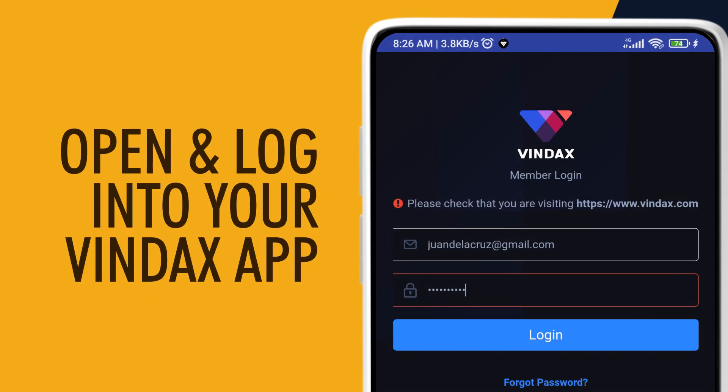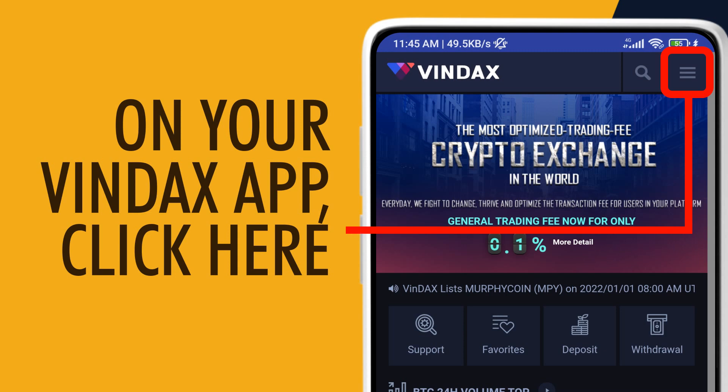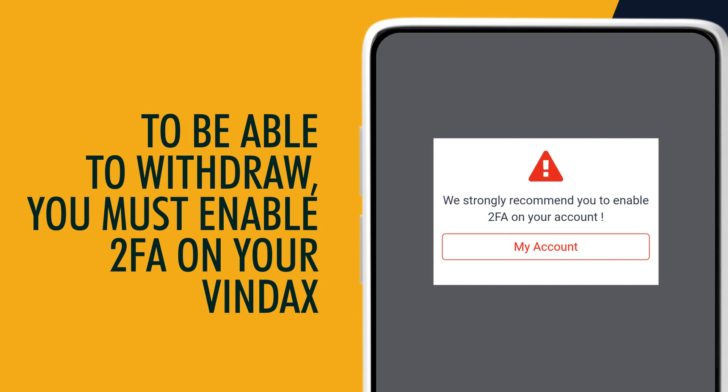Open and log into your Vindex app. On your Vindex app, click the menu icon, then click Withdrawals. To be able to withdraw, you must enable 2FA on your Vindex.